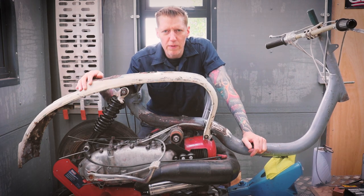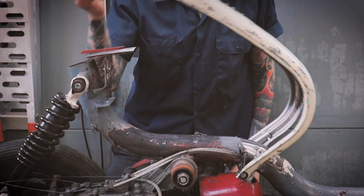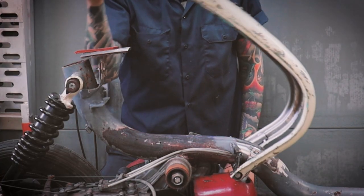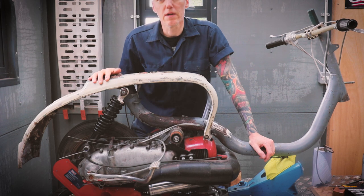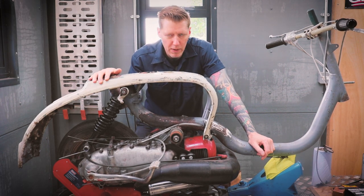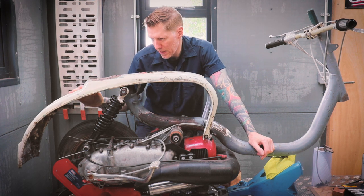If you're wondering what that welding is about, this is it. So we're going to have a flip loop. Not sure whether I'm going to permanently weld the panels on yet, but anyway, that is the first stage to getting this thing to work.